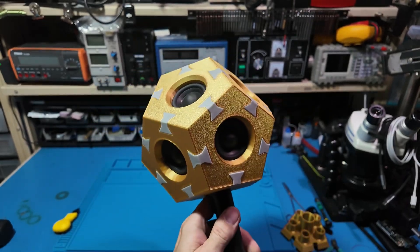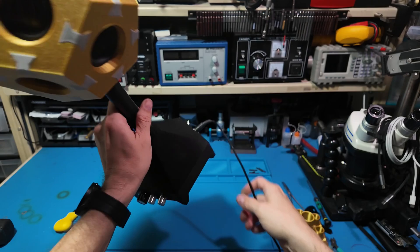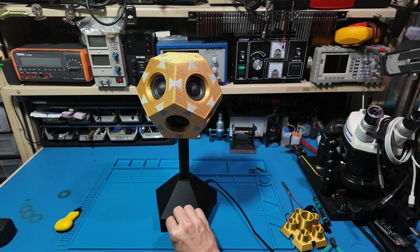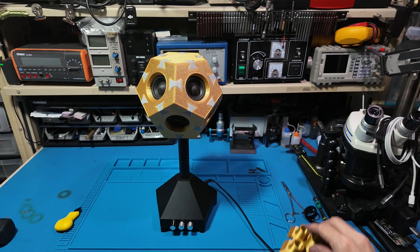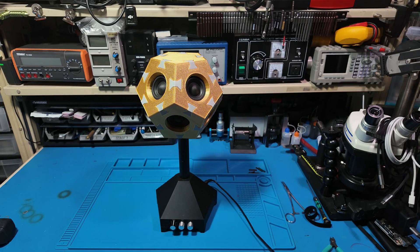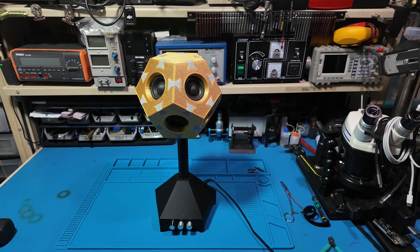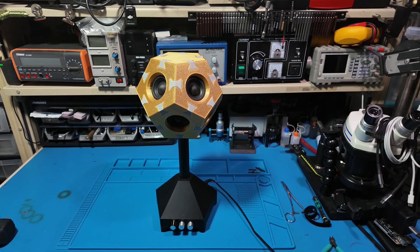With the wiring done and the enclosure sealed up, let's fire this thing up for the big reveal. Let me know what you think — could you see yourself trying this build? Maybe someday these projects will do more than cost me money, but that's really up to you guys. So if you like this, hit subscribe and drop a comment below. I'd love to hear your thoughts. See you next time.